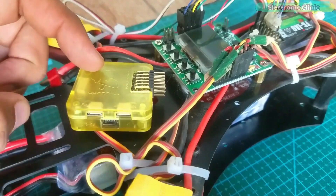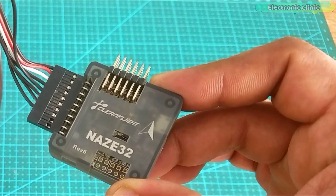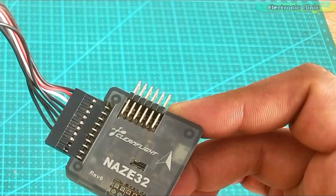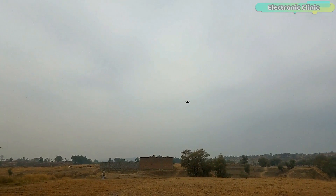Just go and watch my videos on CC3D flight controller, KK 2.1.5 flight controller, and NAZE32 rev6 flight controller. These flight controllers are best for beginners. Anyway, with all these flight controllers I was facing some issues which were stopping me from building this racing drone.